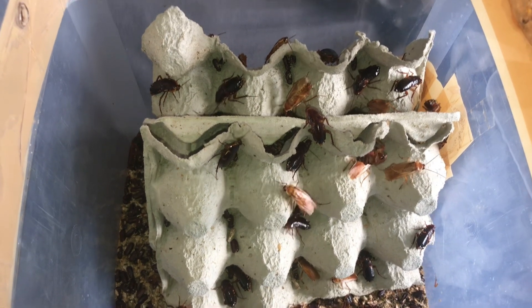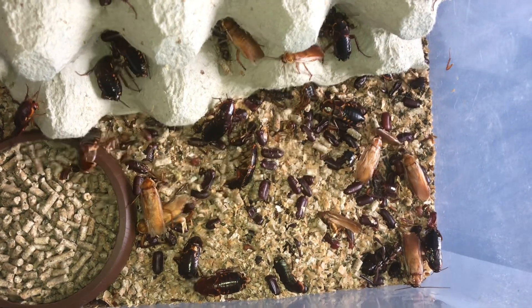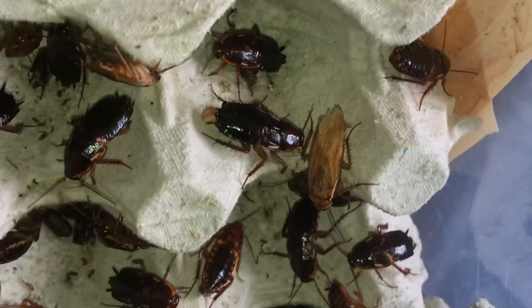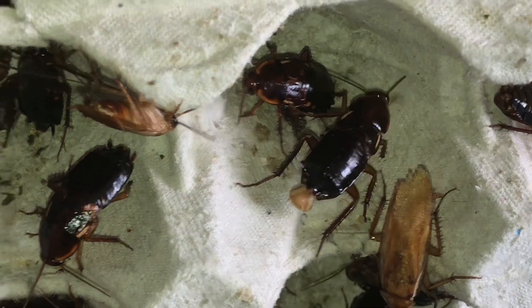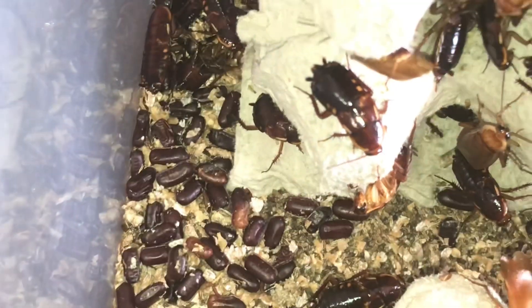Hi everyone, the Spiderman here. As you know, this is my red runner colony and loads of oothecas are actually on the ground, but unfortunately none of them have hatched yet, so I've got no baby red runners. I've got plenty of males and females — males have wings and that is an adult female, which are really really dark. The sub-adults are a reddish colour, but you can see all the oothecas, absolutely hundreds of them on the floor, but they haven't hatched just yet.